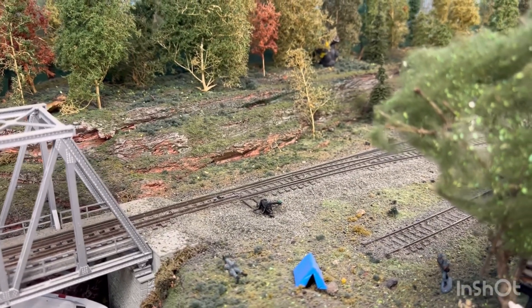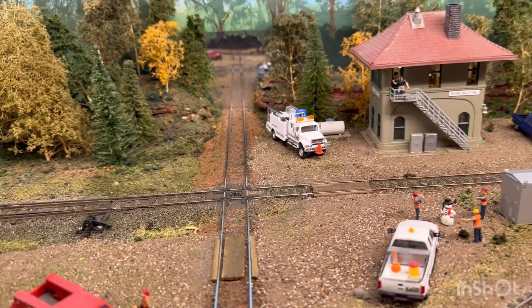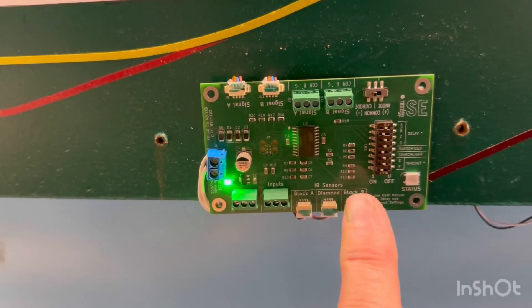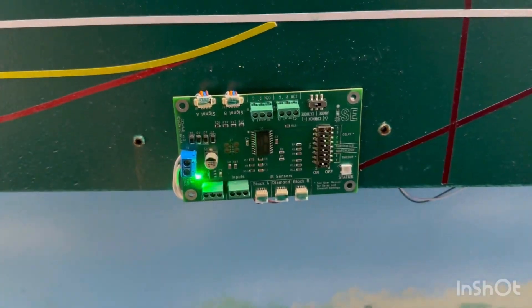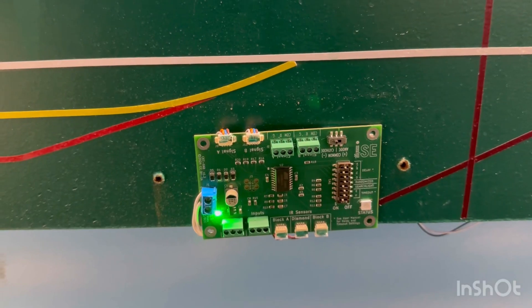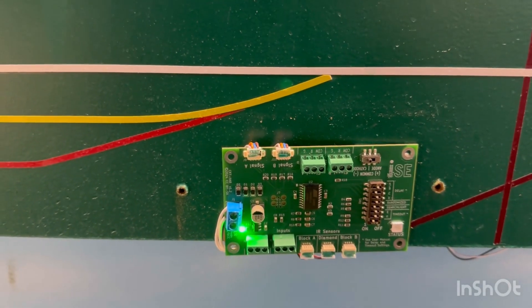I installed the other sensors six feet apart — that's about how much cable they give you. You could put them out farther with an extension cable. They went in just like the center one; there was no difference. I temporarily mounted the control box on the side of my fascia so I could play with the delays, which are on this side. I grabbed an old piece of plastic box to put over the front for an operating session this weekend. Once I figure out what I want, I might mount it into the fascia with a cover plate so I can access the delay features.